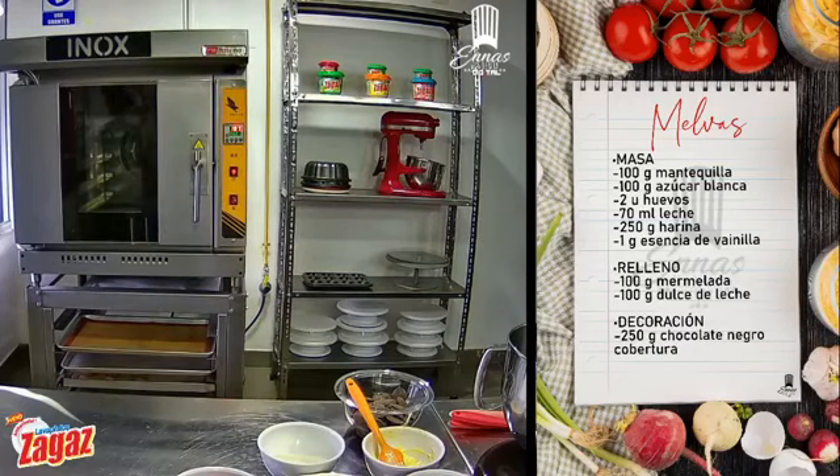Bienvenidas, bienvenidos a todos. En breves minutos ya vamos a empezar con la receta. ¿Están listos para la receta del día de hoy? Perfecto. Vamos compartiendo. Compartan esta transmisión para que pueda llegar a más personas y puedan obtener la receta.